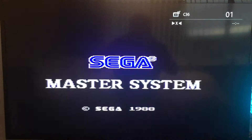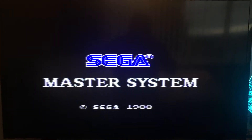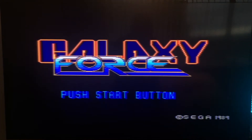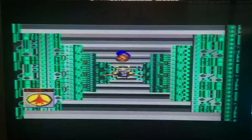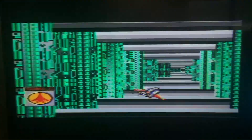Galaxy Force — the Master System can't really cope with this, but I got it for about a pound just to test the system works. It's alright but it's not exactly fun. The arcade game just made you drop your jaw when you saw the graphics back in the day.